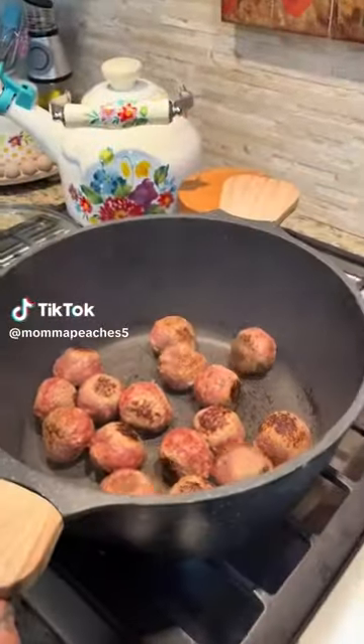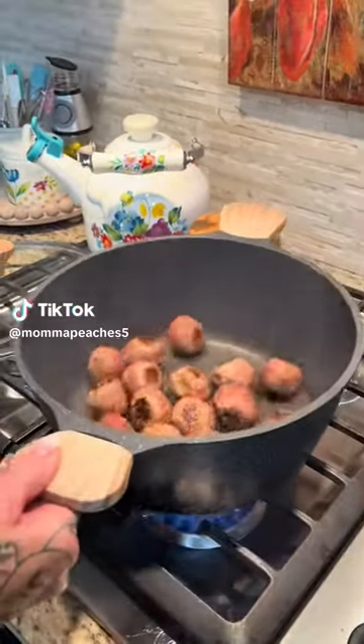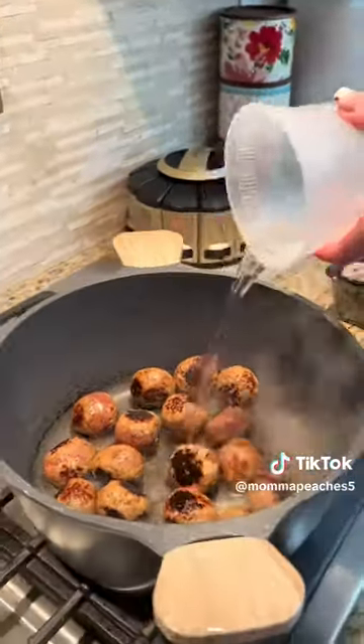I'm going to show you guys how to make the best beef stroganoff, or Swedish meatballs, or whatever you want to call them. Oh my god, you guys, this is so freaking good.